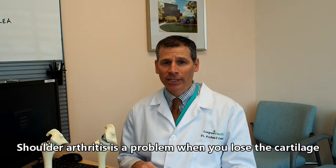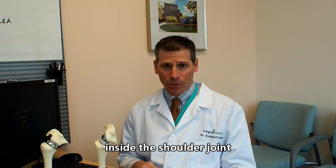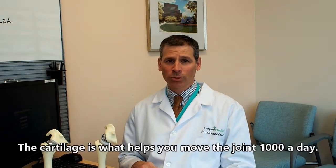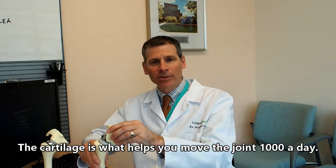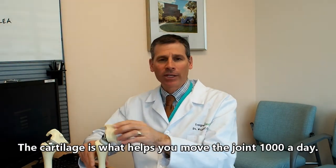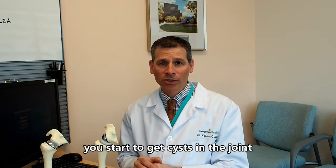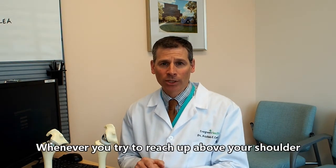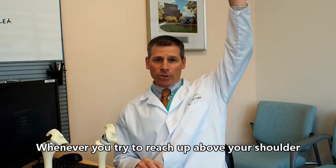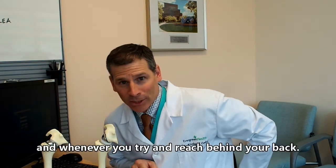Shoulder arthritis is a problem when you lose the cartilage inside the shoulder joint. The cartilage is what helps you move the joint up and down a thousand times a day without any pain. When you start to lose the cartilage, you start to get bone spurs, you start to get cysts in the joint, and those things can cause pain in your shoulder whenever you try to reach up above your shoulder, whenever you try to sleep at night, and whenever you try to reach behind your back.